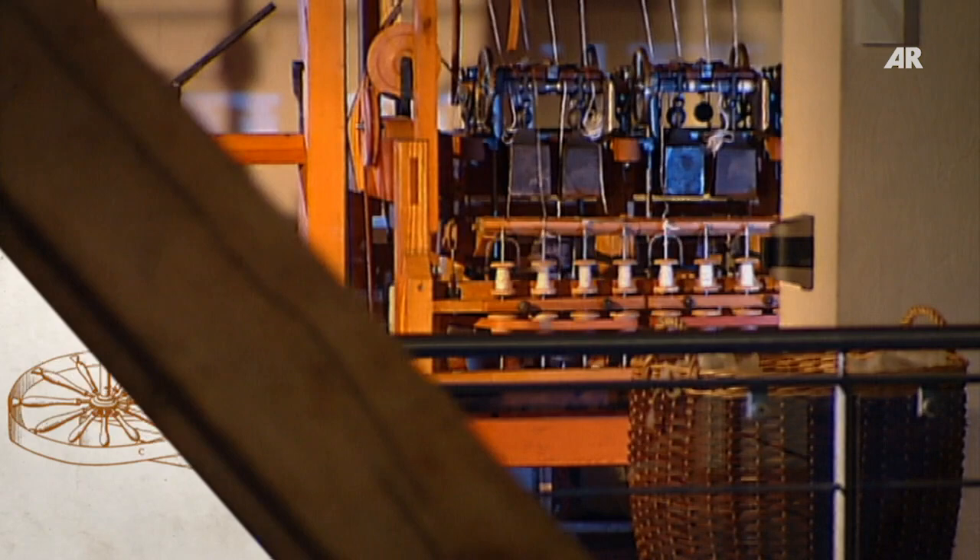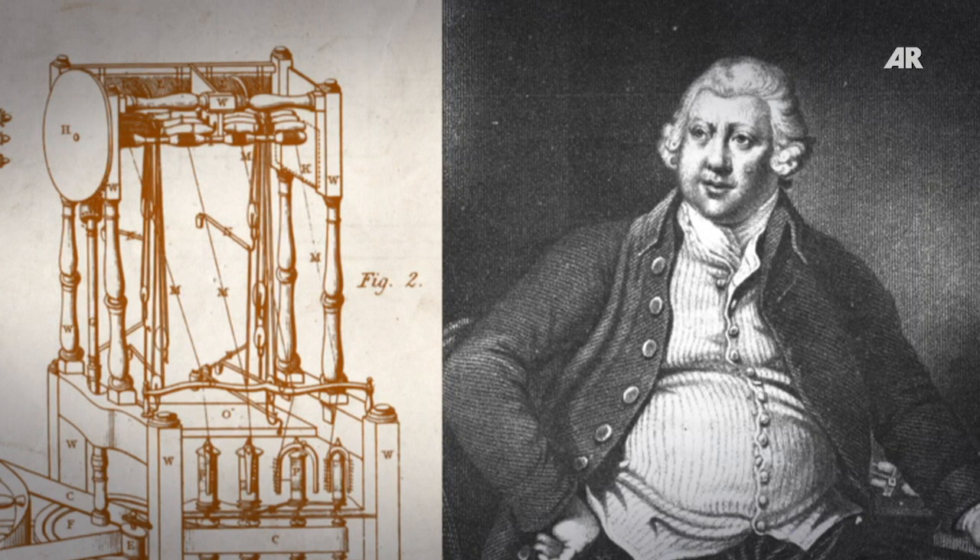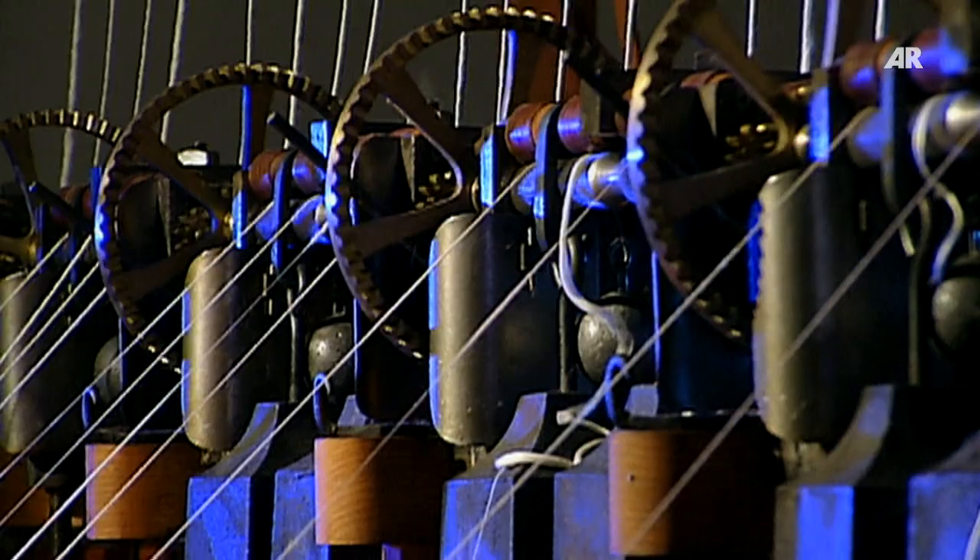The most important step from hand to machine spinning takes place in 1769, when Richard Arkwright improves the spinning jenny. He replaces the manual operation of the spindles by water power. This new way of energy input gives the machine its name: the water frame.